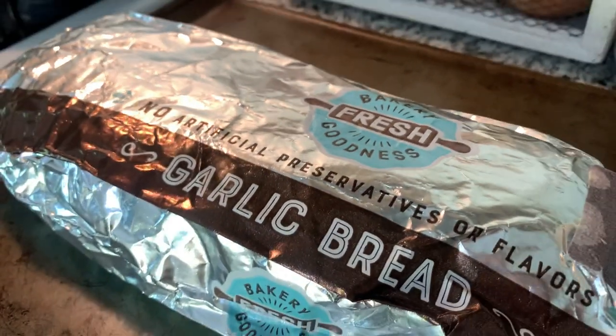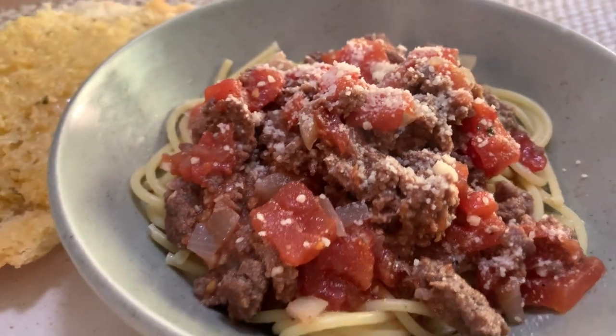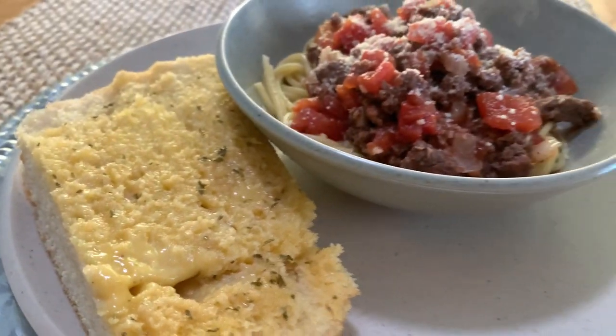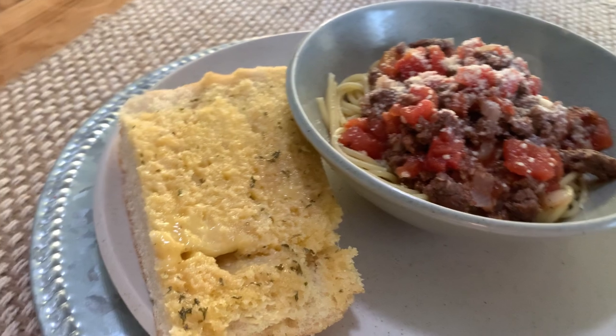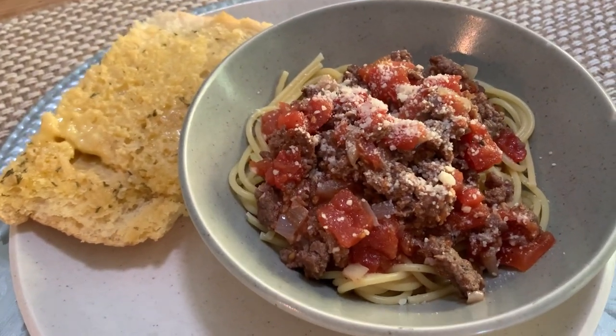Lastly, I'm serving with 99-cent clearance garlic bread. There's a little bit of parmesan cheese and the garlic bread — I didn't make it super toasty but Colin likes it a little crispy on top. That is our dinner for the first night of the week.